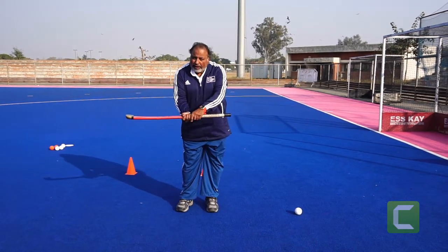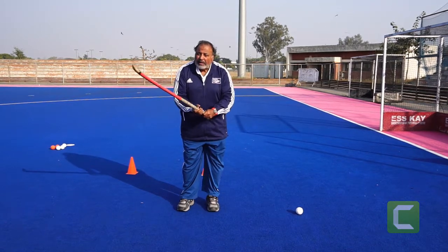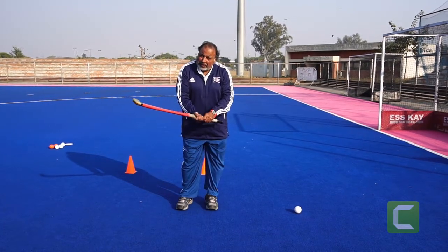There are various types of grip: short grip, medium grip, long grip — but we won't go into details. We just hit the ball with the medium grip.